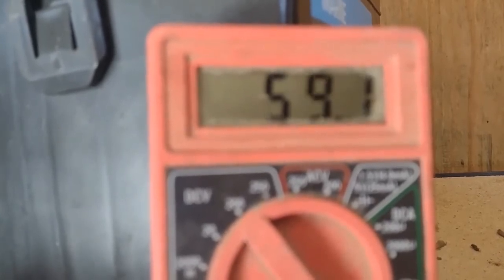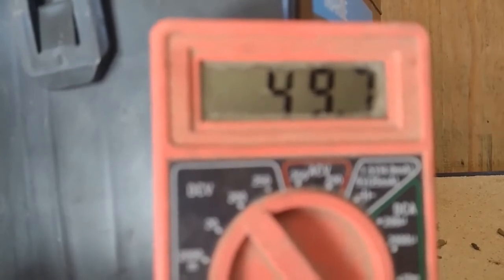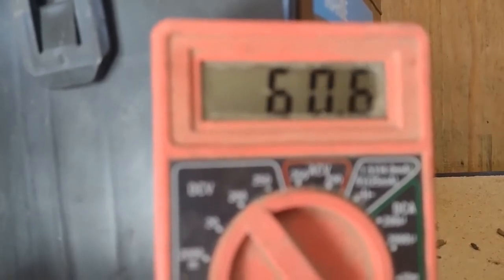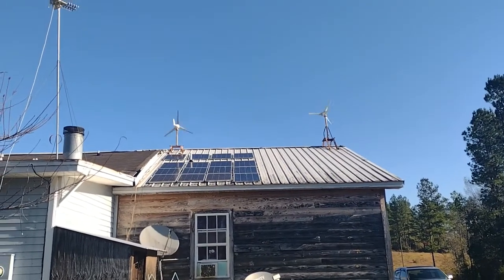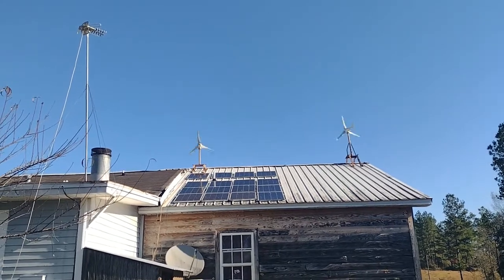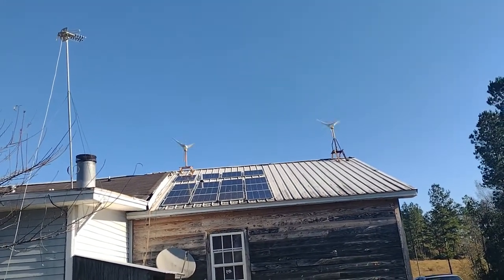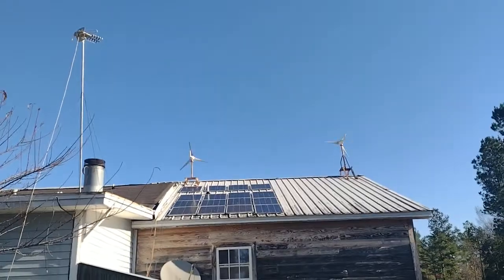A little gust there. So now you know — anything over 48 volts will charge a 48 volt battery pack, and that's just a little bit of extra power from the wind when it's there to charge up my little car.